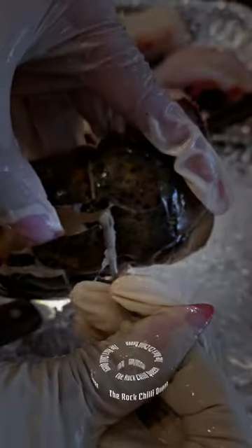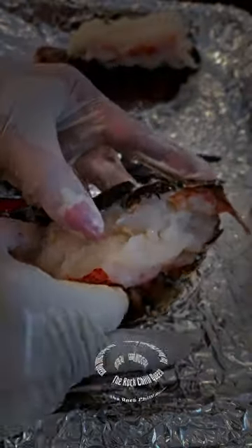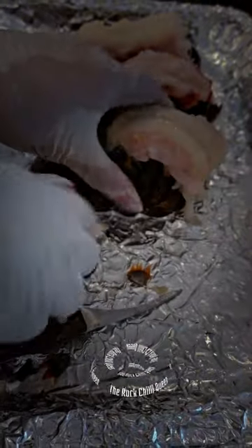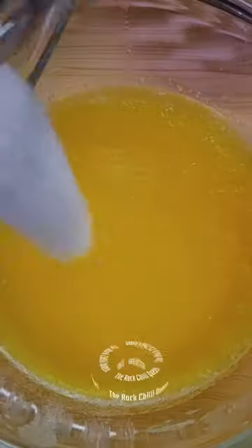I prefer to broil my lobster. Superheat oven at 260 degrees Celsius. Cut open in the middle until the tail end. Remove the digestive tract and start to pull out the meat from the shell. Rest the meat on the shell in the shape of a butterfly, making sure to leave a small part that attaches to the tail end.